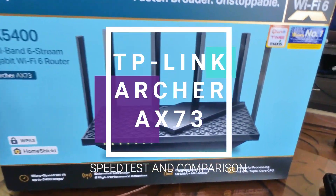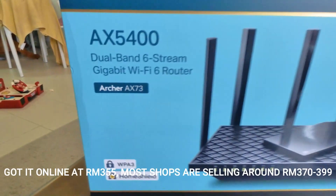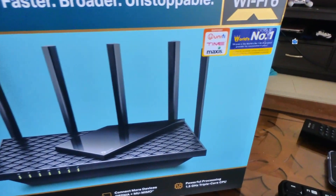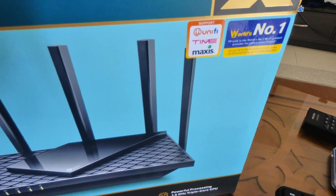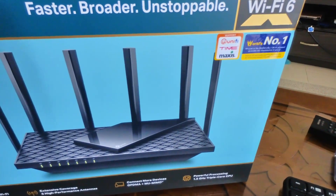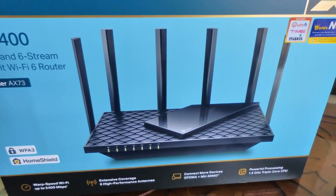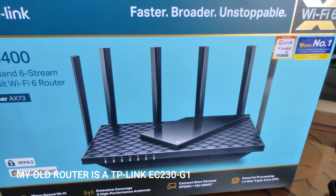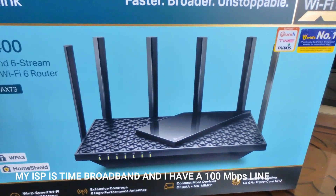Hi everyone, I just bought this new TP-Link AX5400 Wi-Fi 6 router, also known as the Archer AX73, which comes with six antennas. It's a formulation with my Time Maxis — if you have their PPPOE password and username, it's easy to set up. Before I install this, I just want to test the performance with my existing router, which came free with my Time 100 Mbps account and does not support Wi-Fi 6 yet.